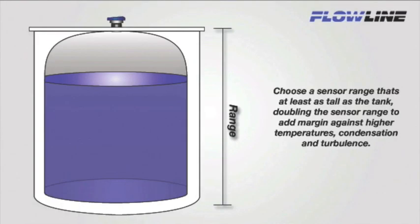First, let's talk about range. Range is defined as the maximum measurement distance of the sensor. Most transmitters are offered in two to three different ranges. When selecting a sensor range, make sure the maximum range is not less than the tank height. Choose a sensor that has a range at least as tall as the tank. Doubling the sensor range to add margin against higher temperatures, condensation, and turbulence is recommended.